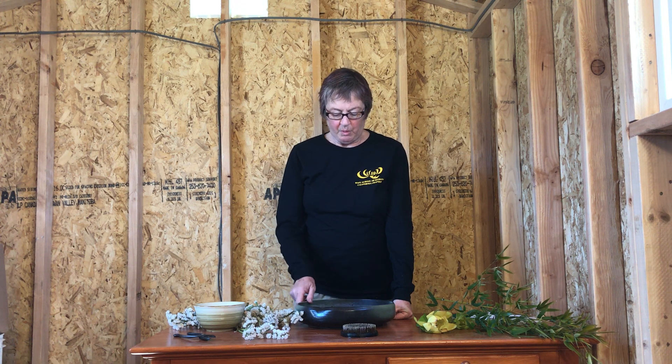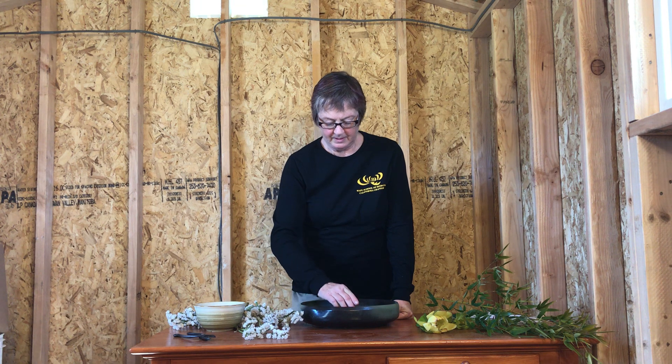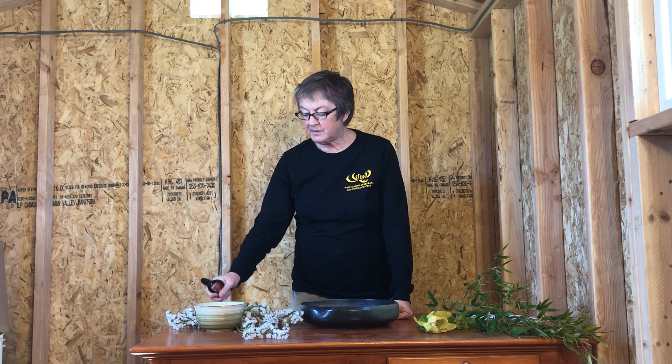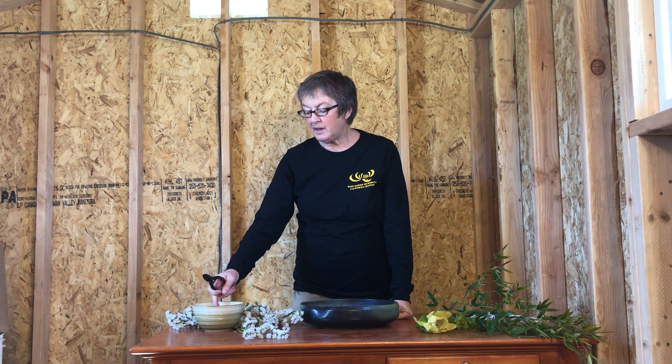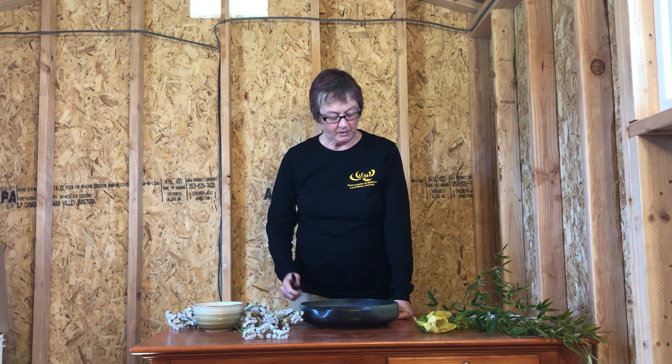What you'll need is your bowl or container with water, your pin frog, your scissors or shears, and a little bowl to cut the stems under water. That helps them immediately start drawing water and will make the flowers last a little longer.